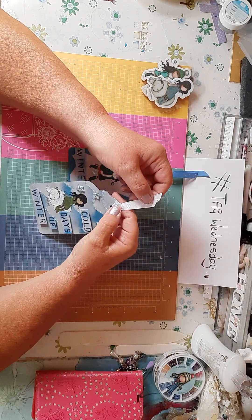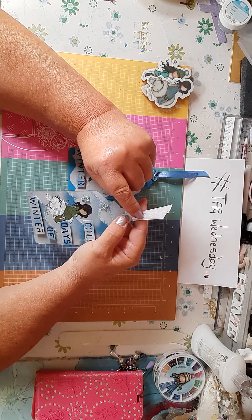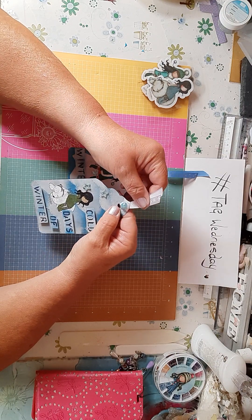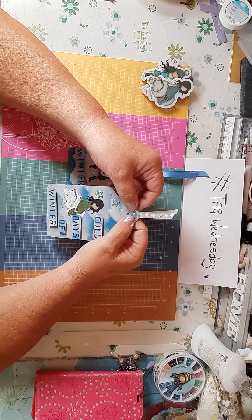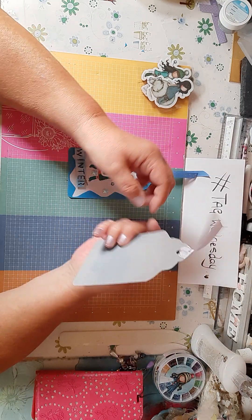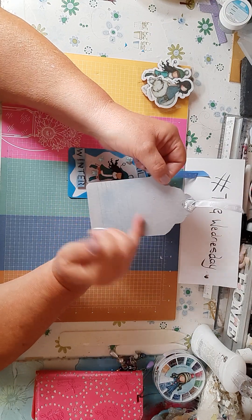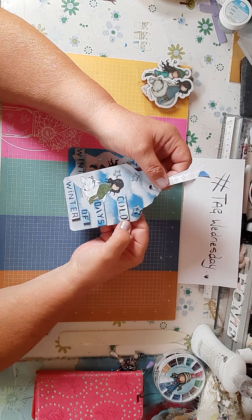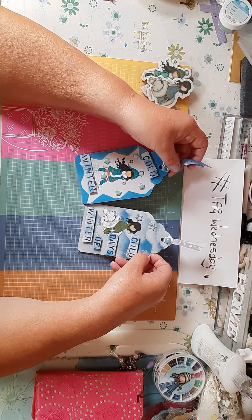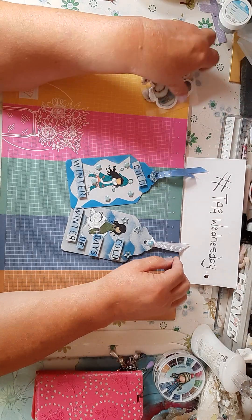Then I put a white ribbon with snowflakes on it — a Santoro ribbon — with a little heart on there. On the back there's a place for you to write with lines on there as well. I think those two came out really cute — I like them!